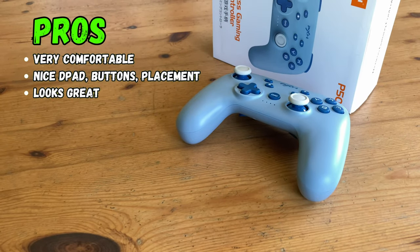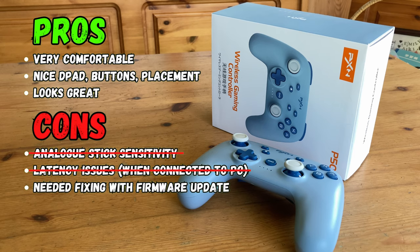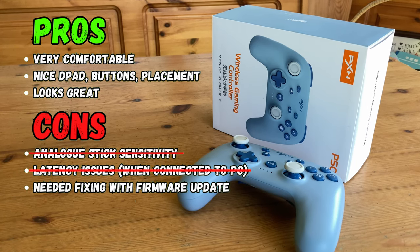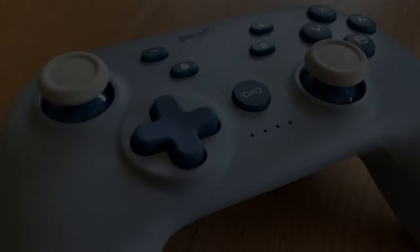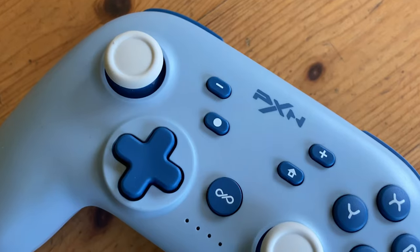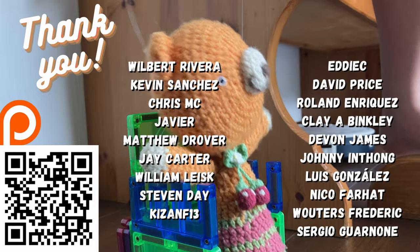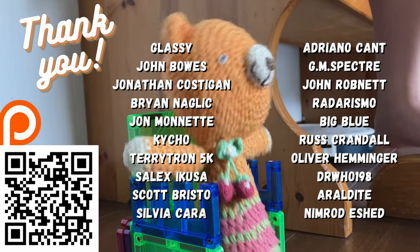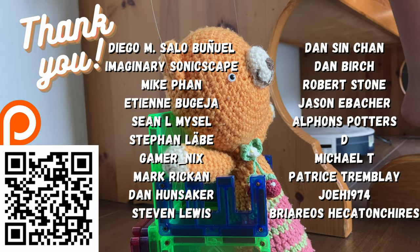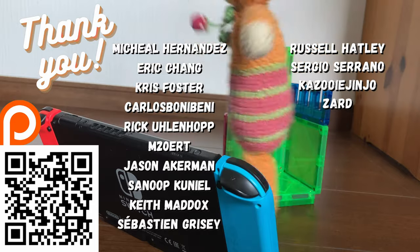So, let's get to the pros and cons. The P50 is very comfortable, has nice buttons, and looks cute. Unfortunately, it'll need its firmware updating on a PC to fix all of its issues. The P50 is a rather nice controller, especially for the Nintendo Switch. Hopefully in the future we'll see more from PXN, as 8BitDo need competition. A big thank you to all those on our Patreon. We also have a giveaway — two PXN P50 controllers are up for grabs, and all you need to do is subscribe and comment on Instagram. Check the video description for more information.